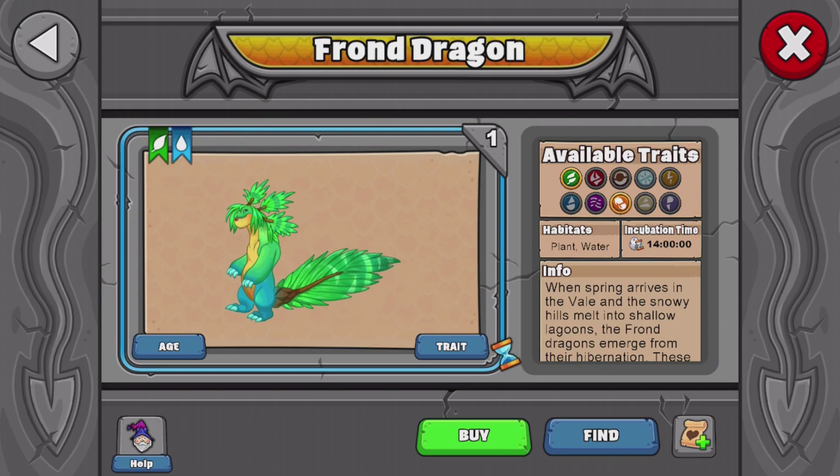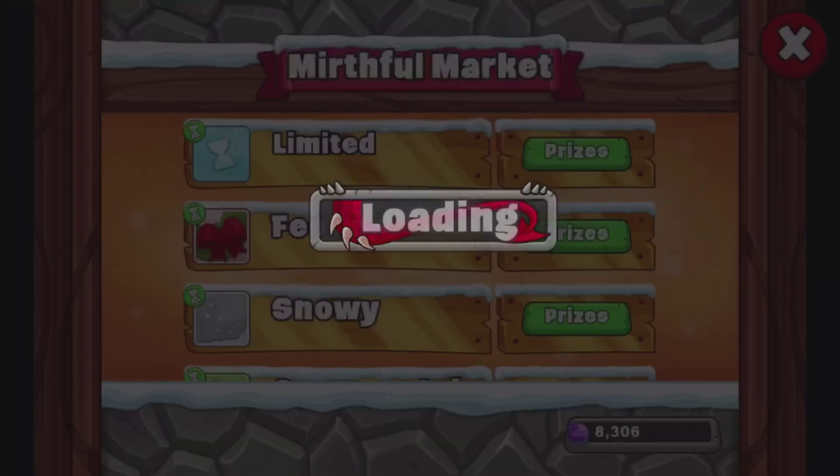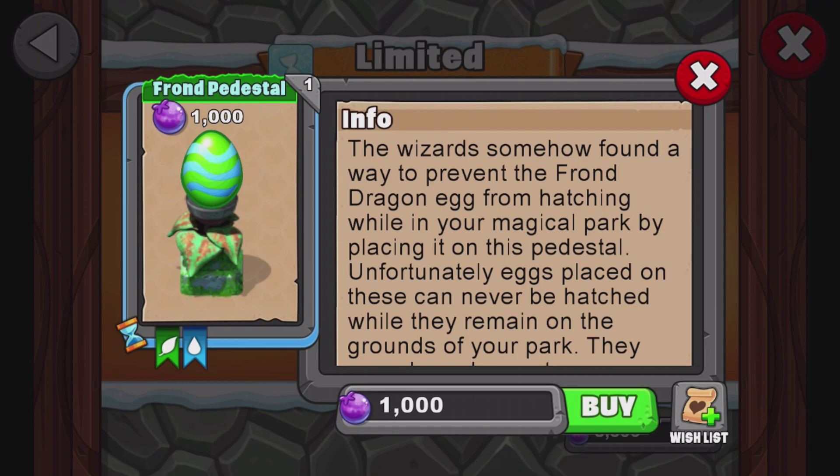Really cool dragon. Don't forget, 14 hour incubation time — pretty simple. Also, fun little fact: if you guys haven't realized it, look at the pedestal for this dragon. This pedestal is the exact same pedestal as the swamp dragon. So it's going to be a little challenging because you might breed this dragon but it might actually be a swamp dragon.